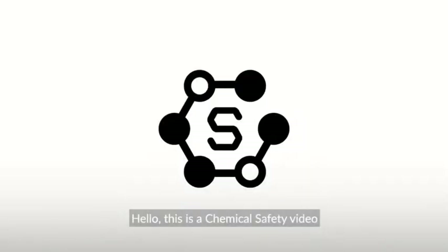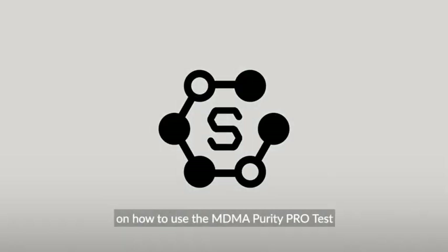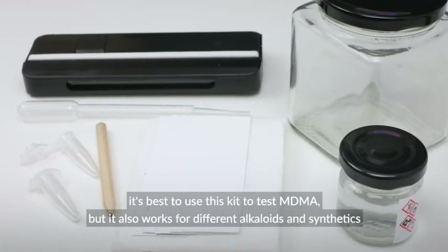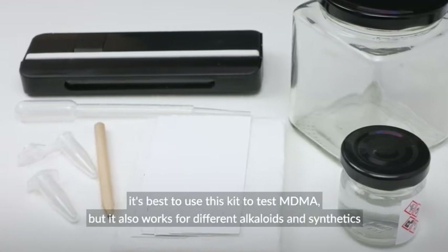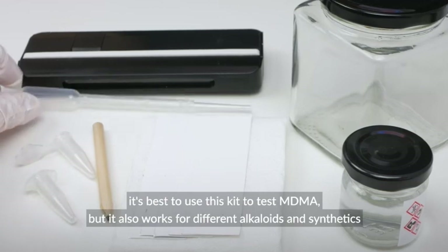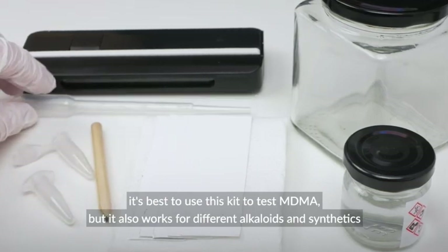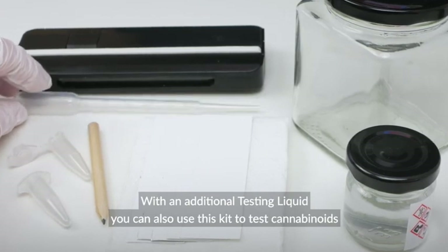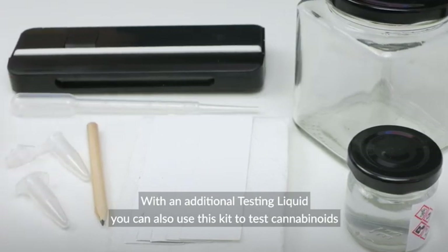Hello, this is a chemical safety video on how to use the MDMA Purity Pro test. It's best to use this kit to test MDMA, but it also works for different alkaloids and synthetics. With an additional testing liquid, you can also use this kit to test cannabinoids.